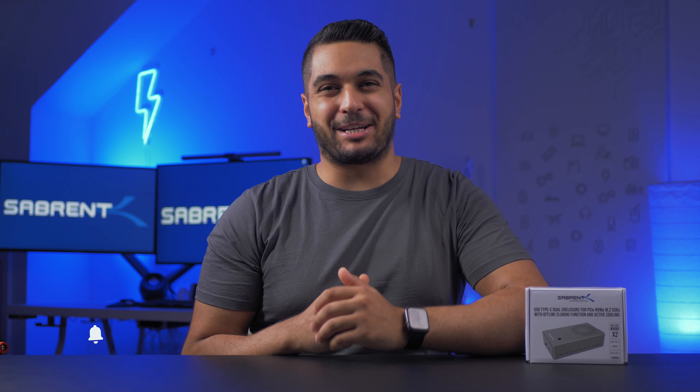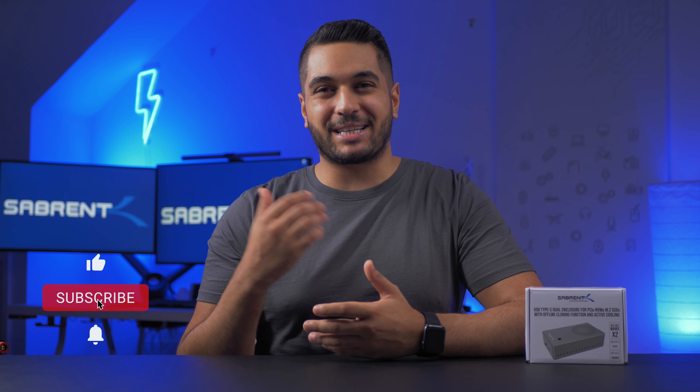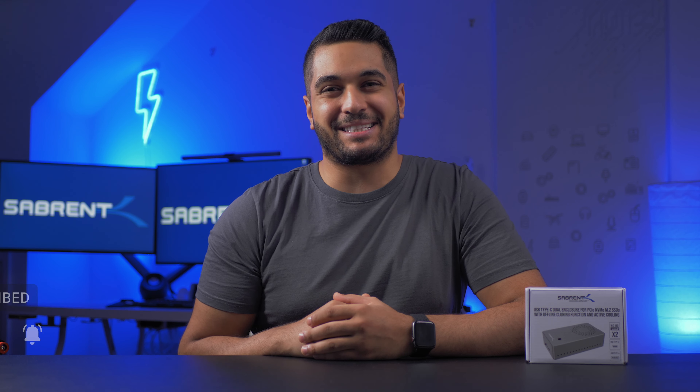Hello everyone, it's Mike from Sabrent here. If you enjoy tech videos and tech related videos, then make sure to hit that subscribe button and notification bell so you stay updated.